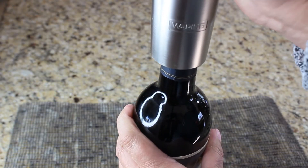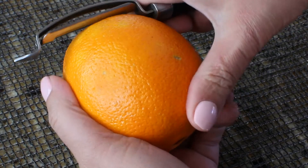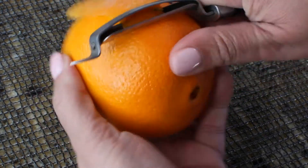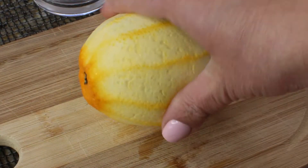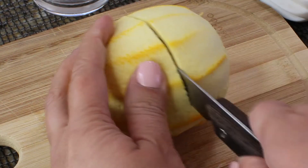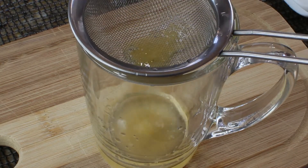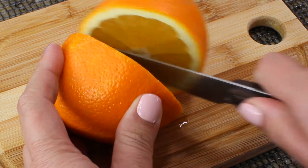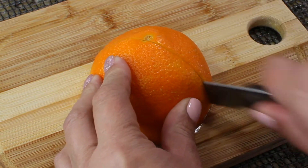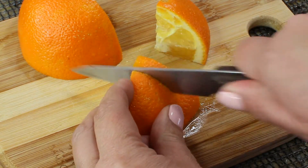I'm going to use a bottle of Zinfandel — that's what I had in my pantry today — but you can use any wine you want. We're going to take the zest of the oranges and drop it into the wine, but make sure you don't get any white pith in it. From the rest of the orange, we're going to squeeze about half a cup of freshly squeezed orange juice.